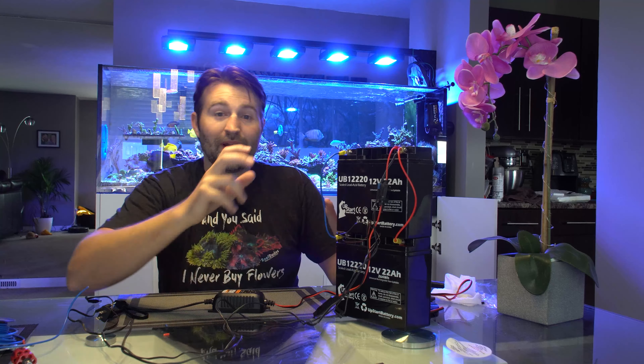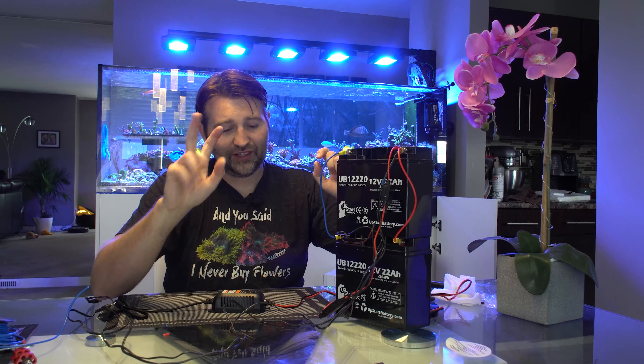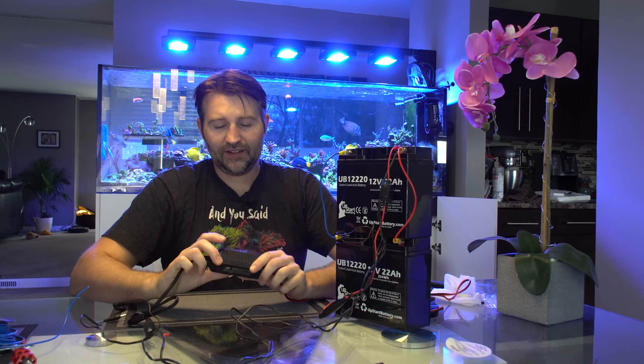This setup gives us 44 amp hours of runtime, which should be able to run two of my MP60s for at least 24 hours.